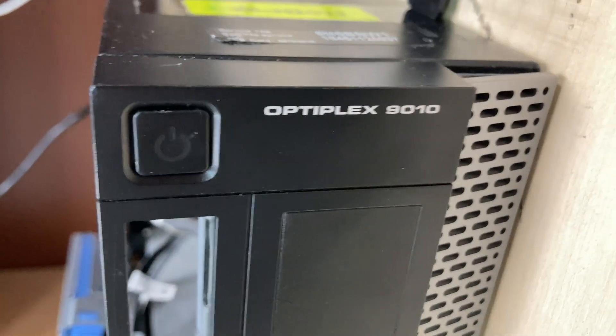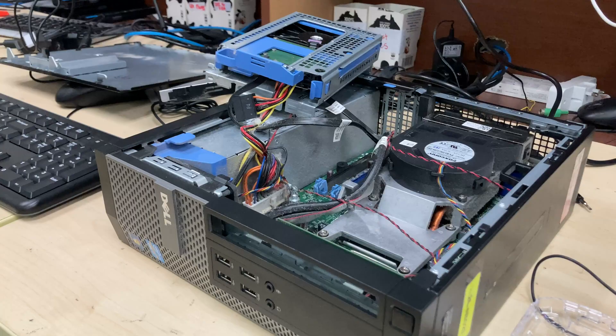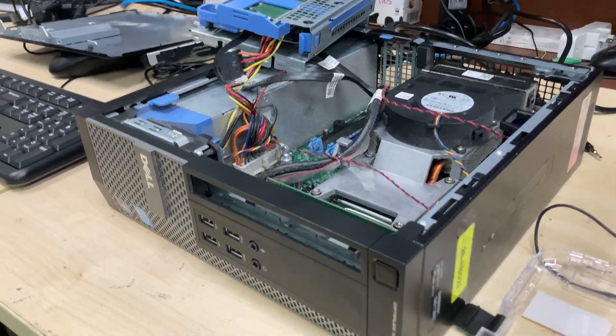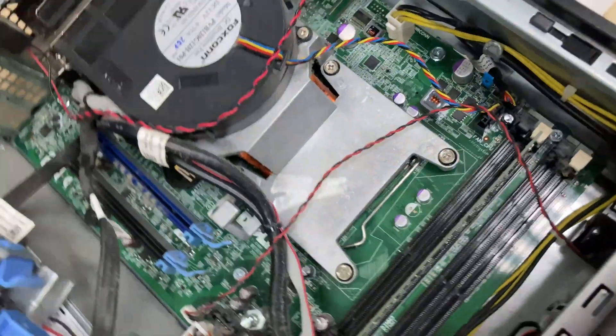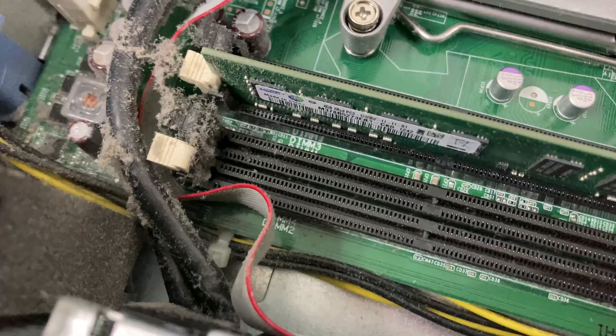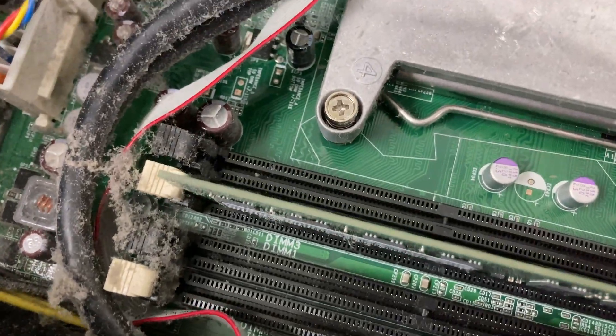Dell OptiPlex 9010 — this is the small form factor version of the OptiPlex 9010. We've got a non-standard motherboard with four RAM slots, labeled DIMM 2, DIMM 4, DIMM 1, and DIMM 3.